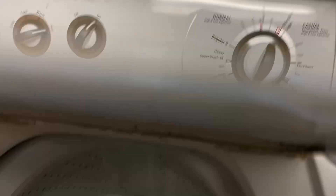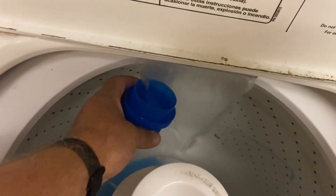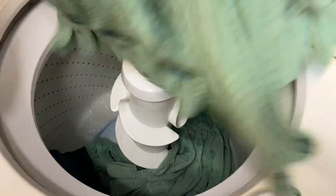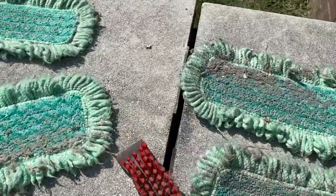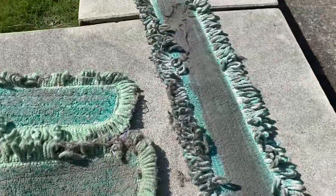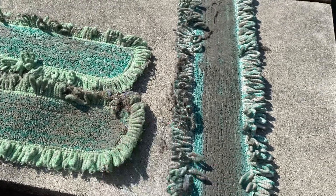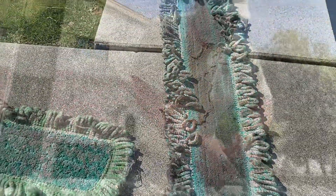While my mops are in the washing machine, I'm going to prep my dust mops to get them ready to be washed. I'm going to take a brush like this — whatever method you prefer, a vacuum cleaner or whatever. It's good to get the heavy and solid stuff, all the lint and everything you can, off of them before you wash them.